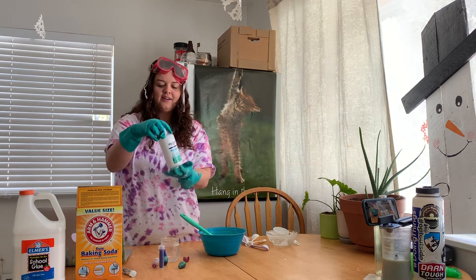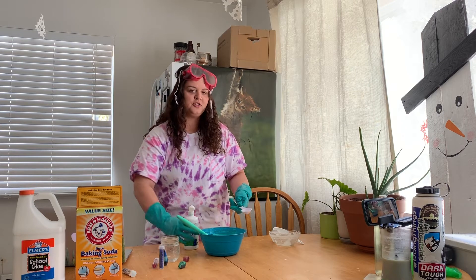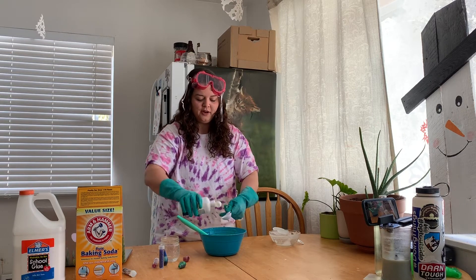Now it's time to add our contact solution. You're gonna want to add two tablespoons of contact solution to start off with. The contact solution is what gives the slime that stretchy, sticky appearance.